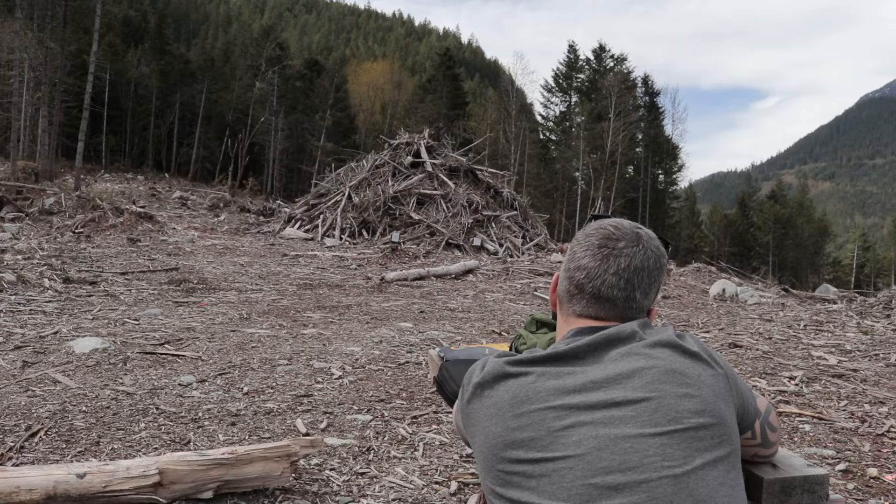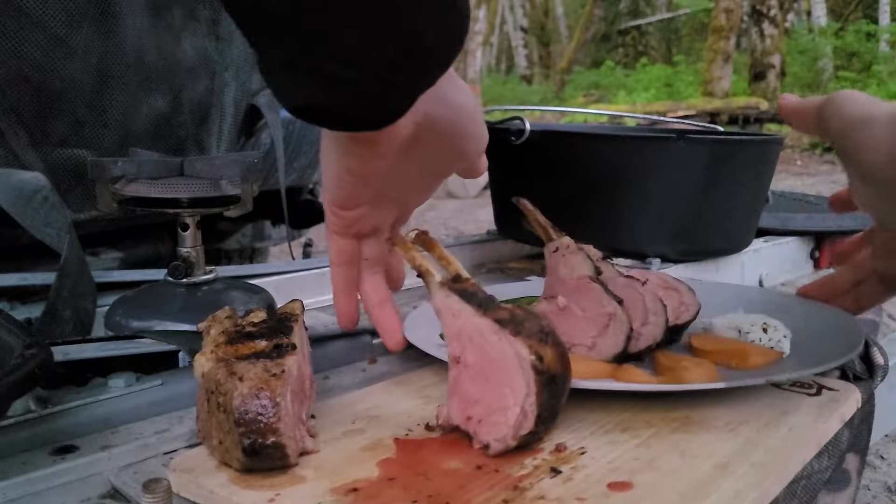Welcome to A Little Big Kitchen. My name is Mark. This week we're in the back roads of beautiful British Columbia and I'm teaching you how to zero in a rifle to get ready for the hunting season. I also have a nice rack of lamb to cook on fire tonight, so stay tuned. It's going to be a really good time.